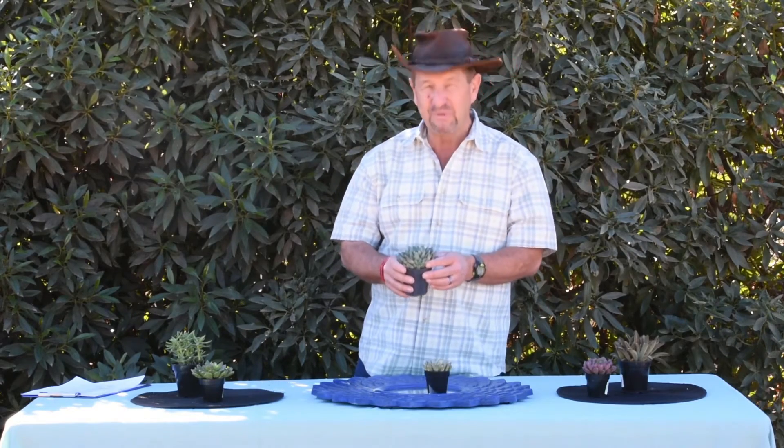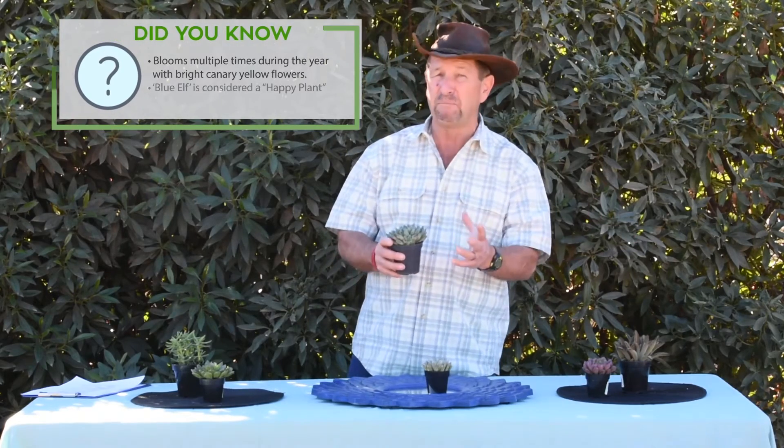But it also makes a fantastic indoor plant where you can put it in a pot on a windowsill. Just remember that indoors there's way less light even when it's shining bright coming right in the window, so you want to put it right in a sunny window indoors.